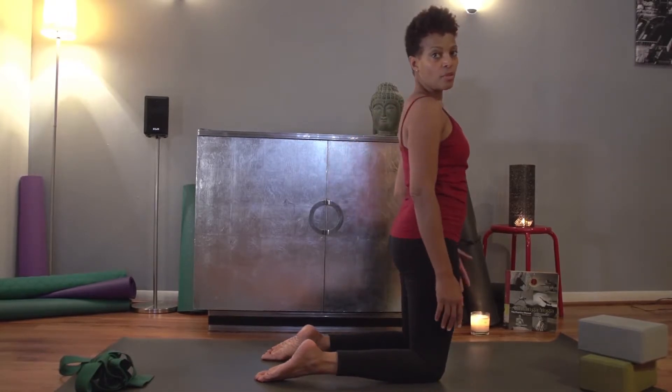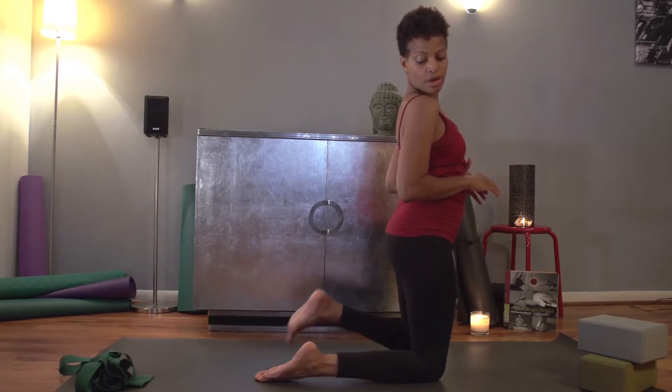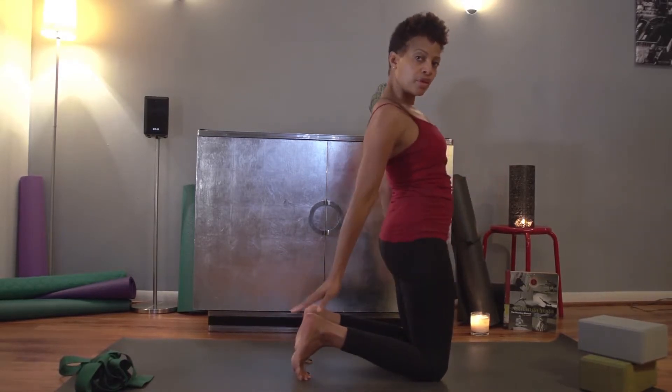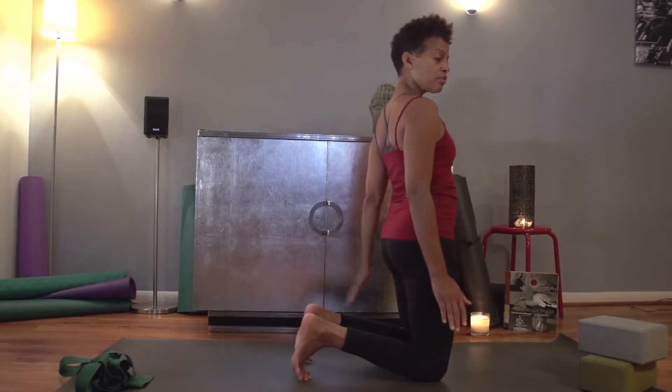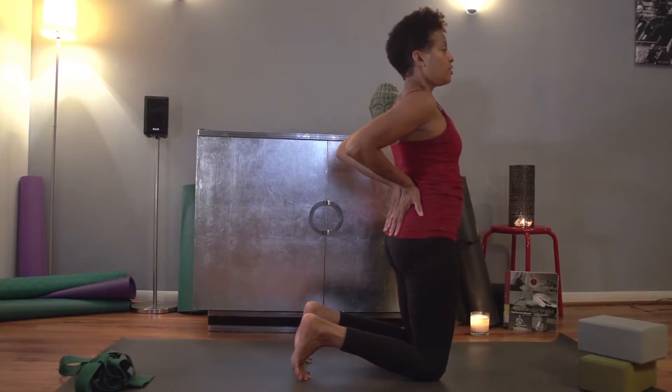If that felt okay, now we're going to go a little bit deeper. With that, you may want to come up onto your toes — that'll bring your heels up just a little bit more. Bring your hands back to your lower back and inhale.